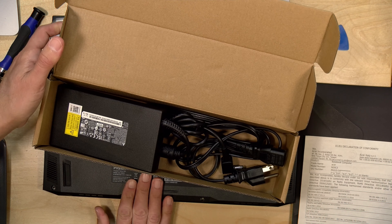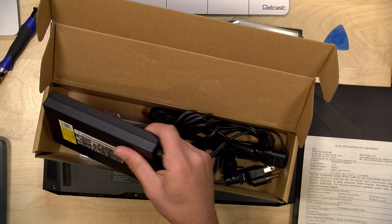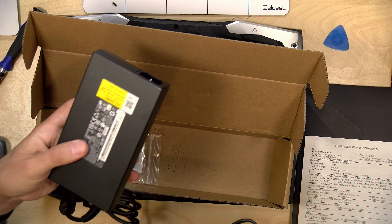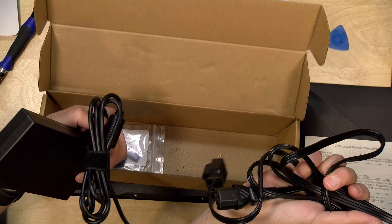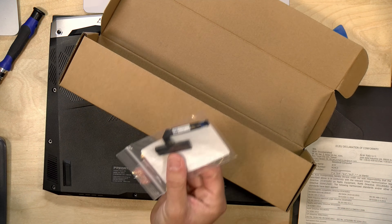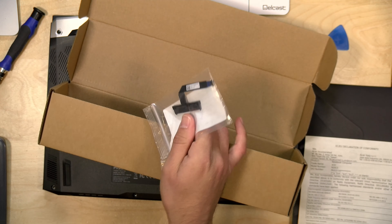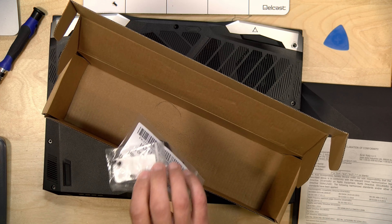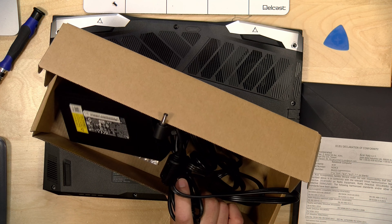Even though this has a Thunderbolt port which allows for power delivery, it's not enough for a gaming laptop like this, so you have to use the big power brick — a 230-watt power supply needed to power the processor and GPU. It has a good length of cable so you shouldn't have any issue there. And look what is in the box — the SATA adapter for that extra hard drive, so it is included. They even give you screws for connecting that SATA drive to the case, so there's lots of great expansion on this one.